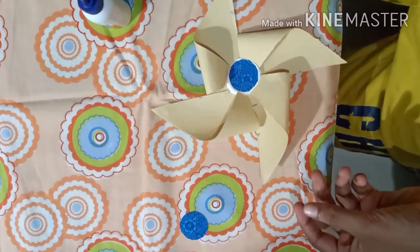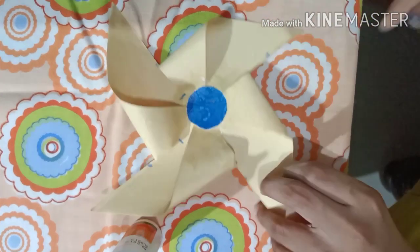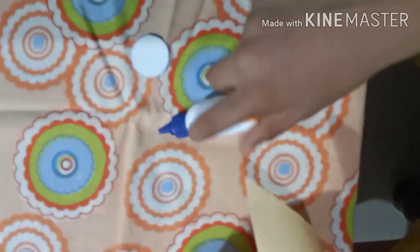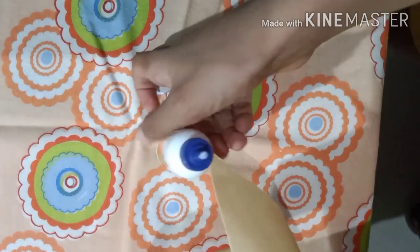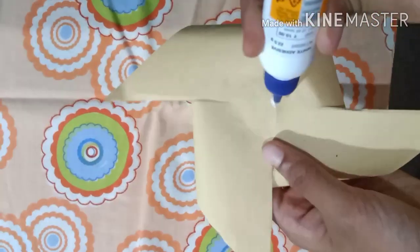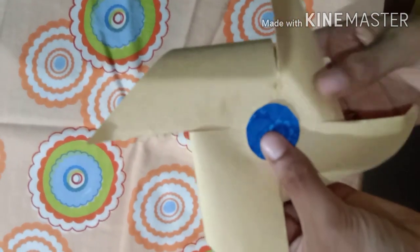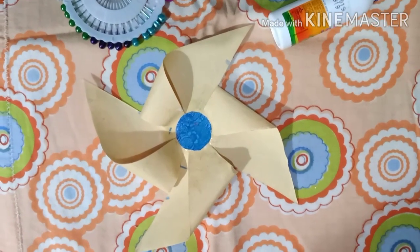Wait for it to dry — I'll skip ahead a little. Once it's dried, turn it over carefully so you don't crease any of the pinwheel. Apply a little more glue, then stick the assembly together and wait for it to dry again.